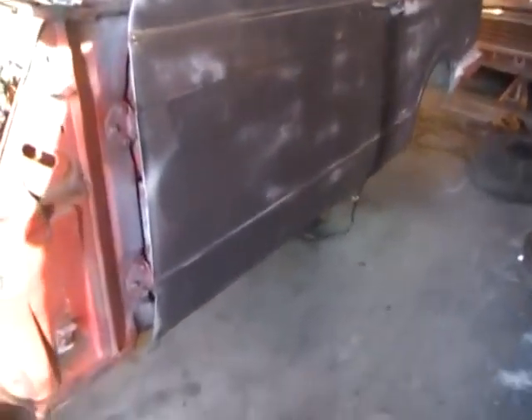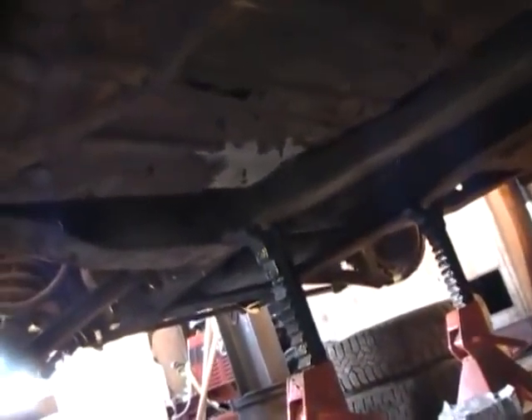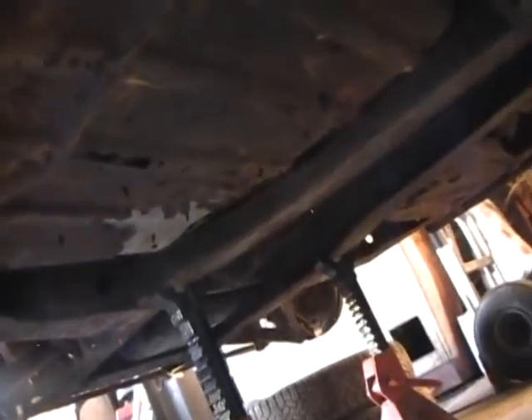Mr. Peek's been under his Ford probably just a day or two, but the way he staggers his videos it seems like he's been under it a week. And good for him.